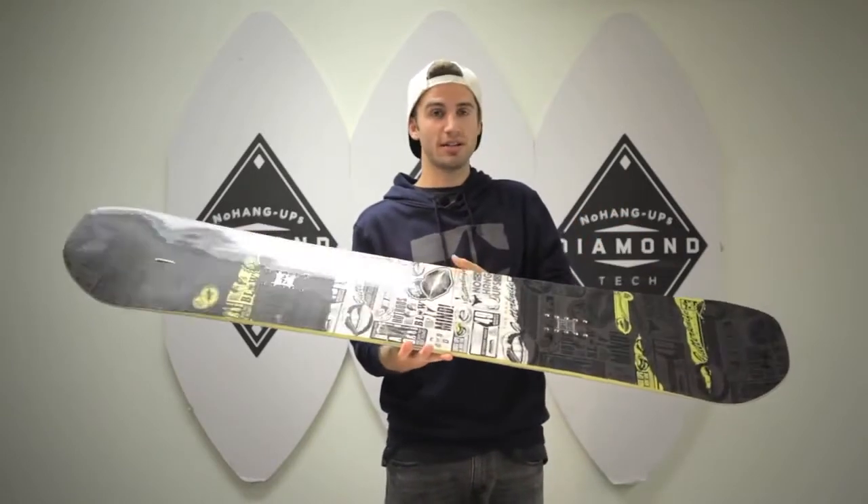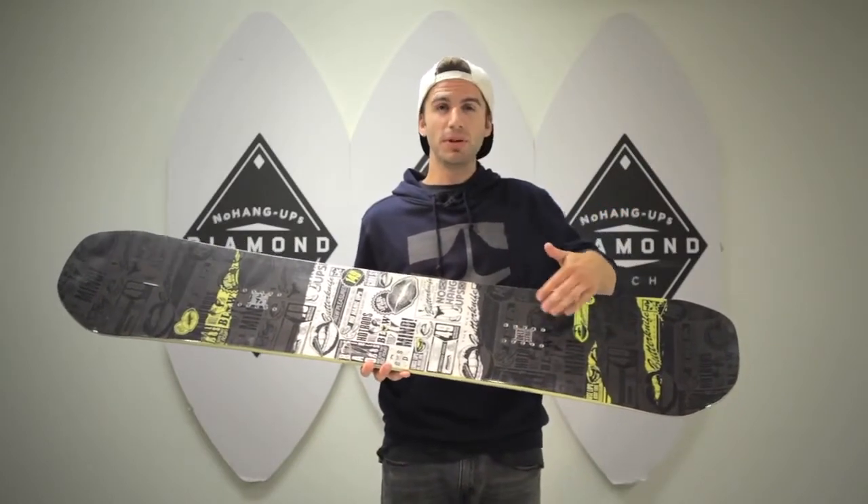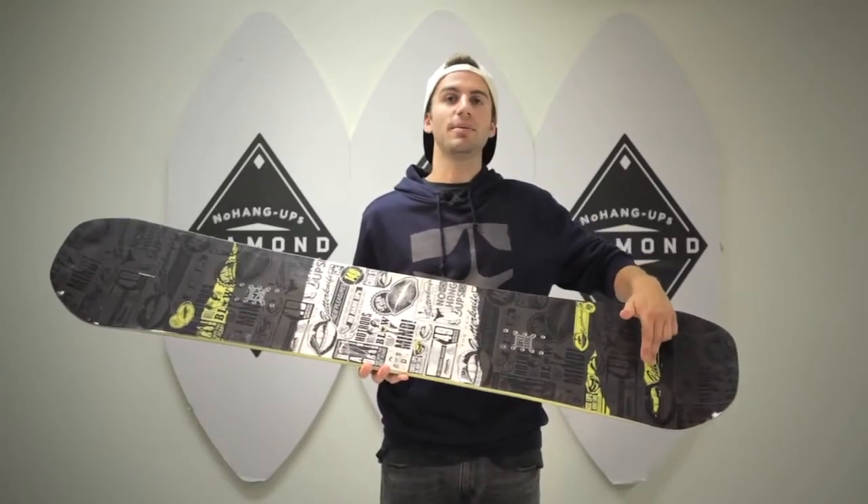We've also added our hot rod technology. Our hot rod technology is a glass single barrel that has been milled into the core, running from underneath the bindings out to that no hang-ups diamond contact point.